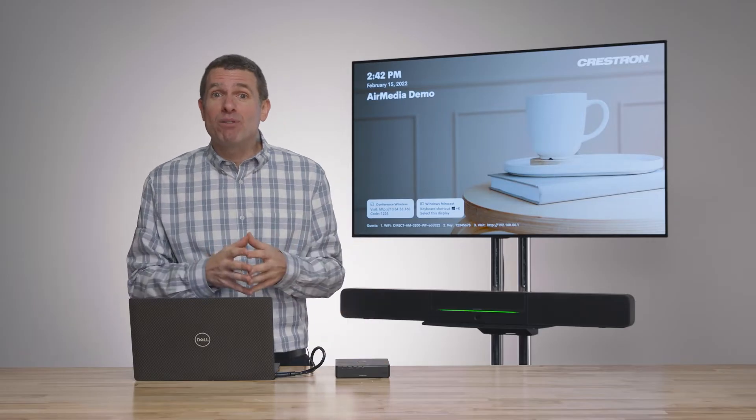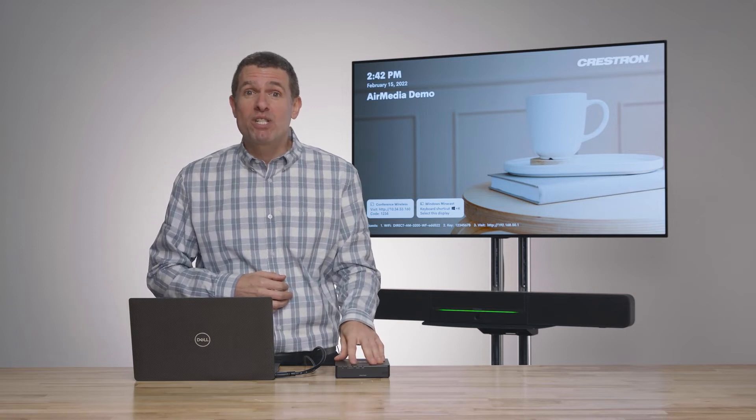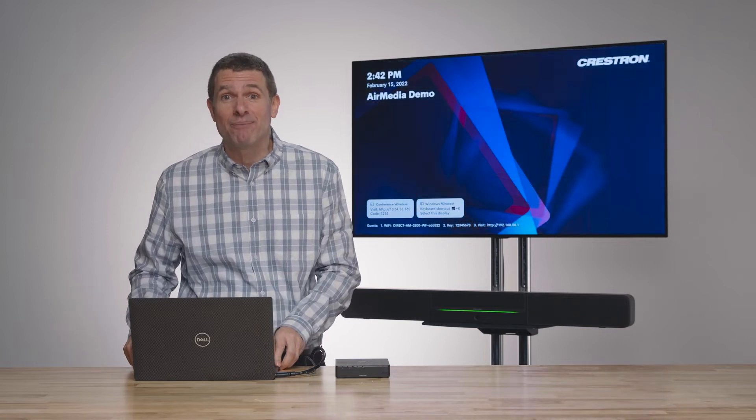So that's why we've decided to add this wireless conferencing into the Air Media. What we're able to do is connect a microphone, camera, and speaker to the Air Media, which then passes through when a user connects their laptop wirelessly.